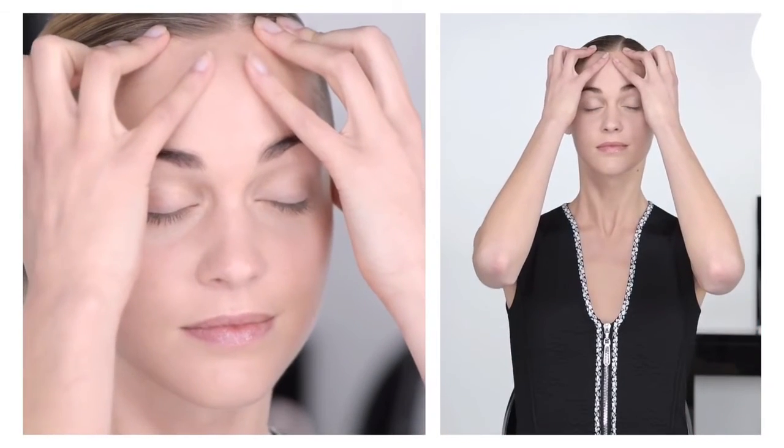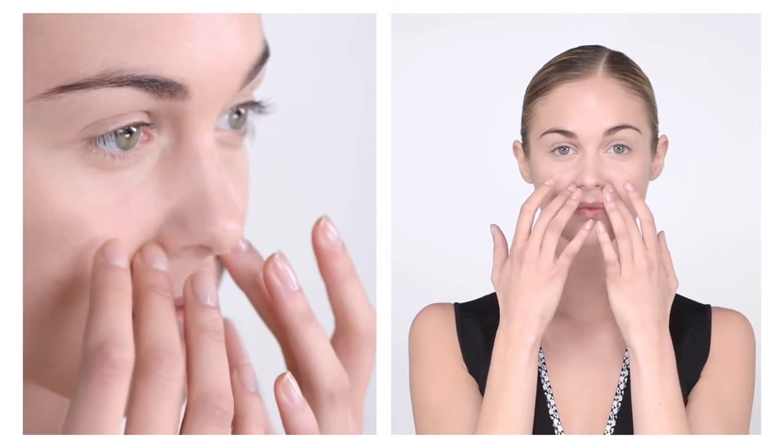Apply deep pressure towards the back of the head. Next, apply gentle pressure on the bone under the eyes and on the hollows at the side of the nostrils.